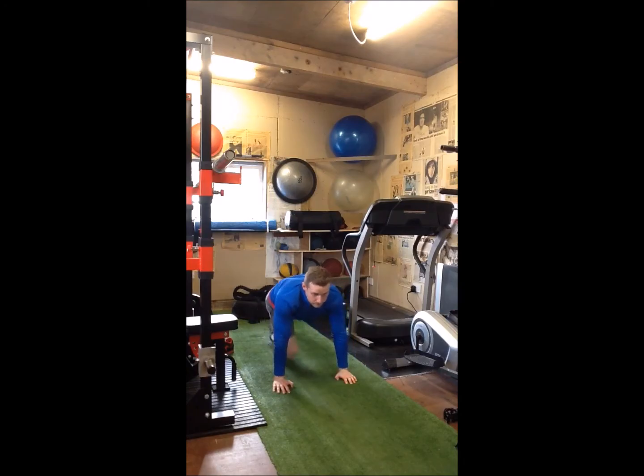The opposite hand rotates back, push-up, rotate around — it's in a good position again, a good line from both arms. Rotate around, keep that core engaged and push-up.